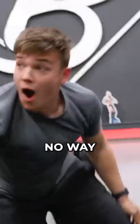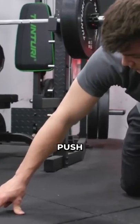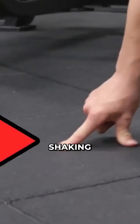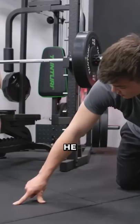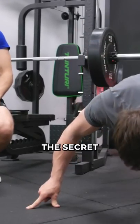No way, no way dude. Alright, so that was fake. We recorded my brother doing a few fake two-finger push-ups — he's just doing the motion but he's even shaking his hands. Then, very important, he kept his fingers in the exact same place and did the push-up for real. That's the secret.